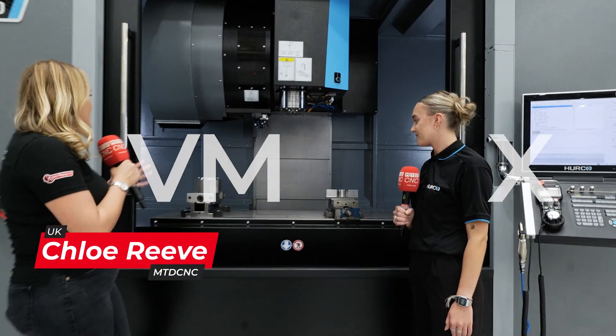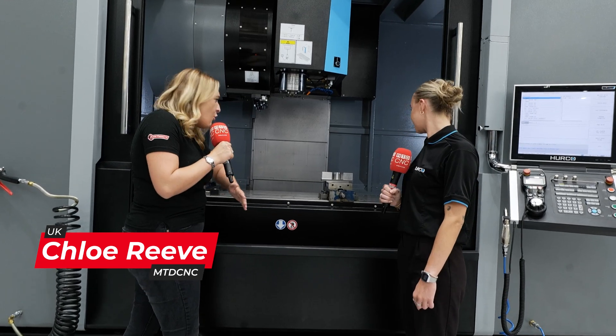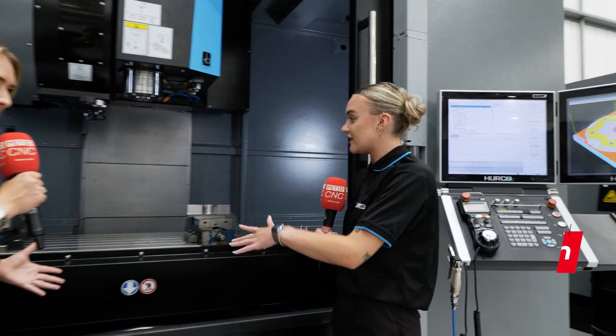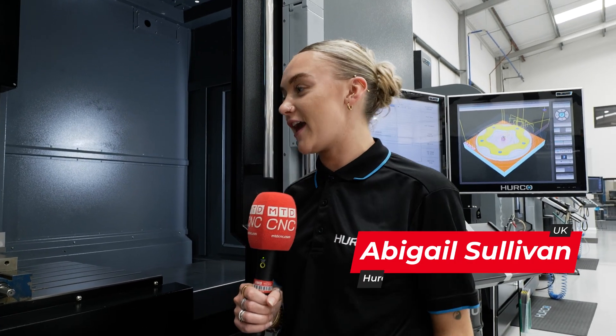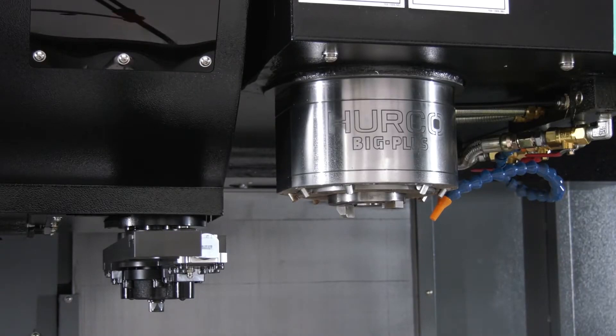Abby, we're stood in front of your VMX60i machine. This is a huge, massive, heavy-duty machine — the biggest machine in the showroom — and it can handle a lot of weight.